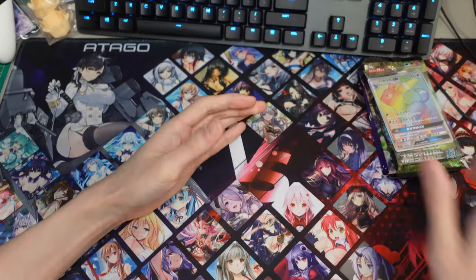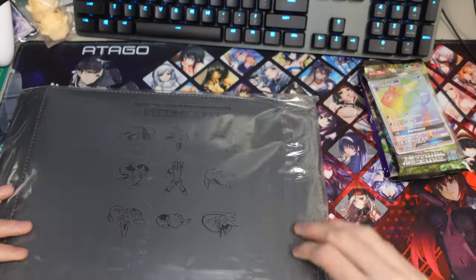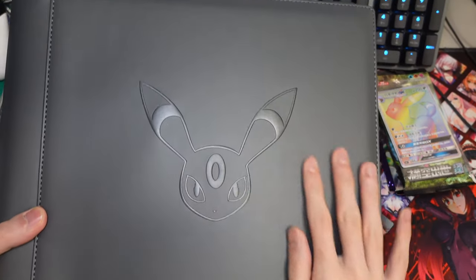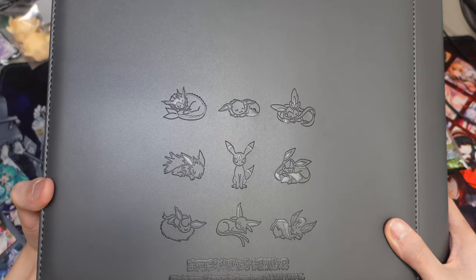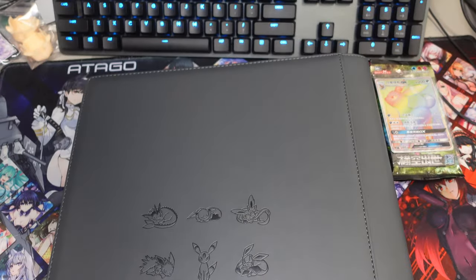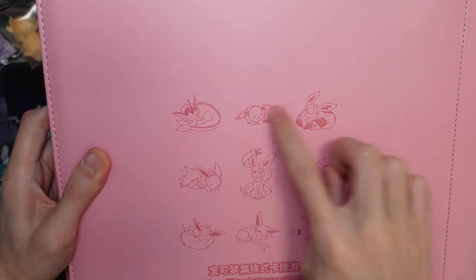Let's have a look at the binder first. The packaging came in damaged — that's not good. Hopefully the binder is fine. Here is the actual binder itself. You have this Umbreon etched in, looks really good. On the back you'll see the different Eeveelutions — everybody's sleeping, and since this is the Umbreon binder, you'll see Umbreon awake. On the Sylveon one I got before, Sylveon's awake and everybody else is asleep — super cute.